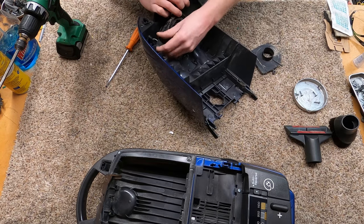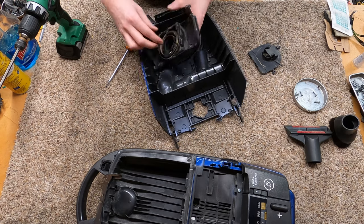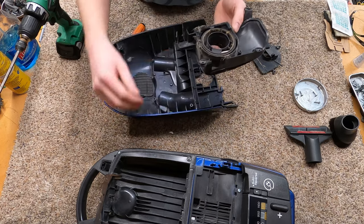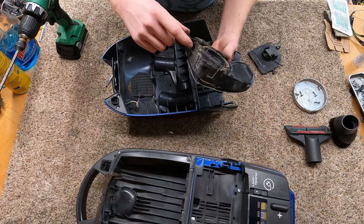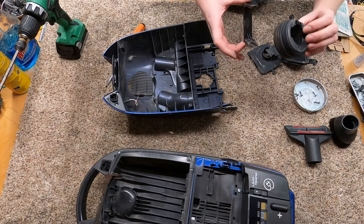These are called an electro clutch — that's the name of this part. This is one of the few things that dirt can really cause to fail in the machine. If you notice right there, stuff gets in here. You'll just need to end up cleaning this out.